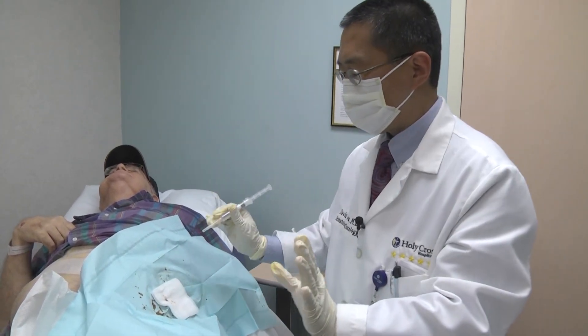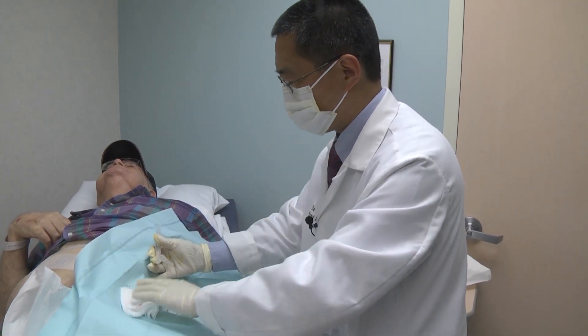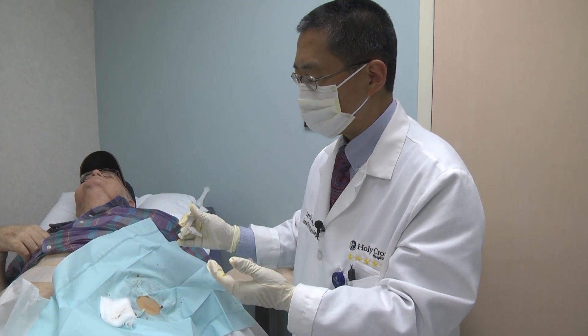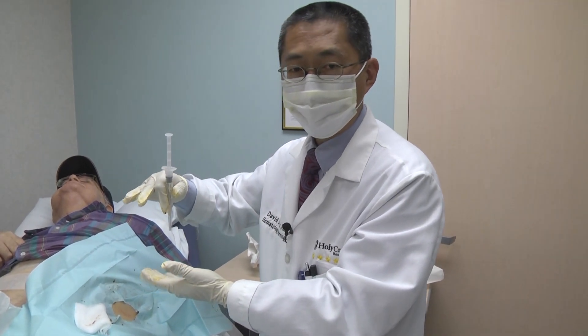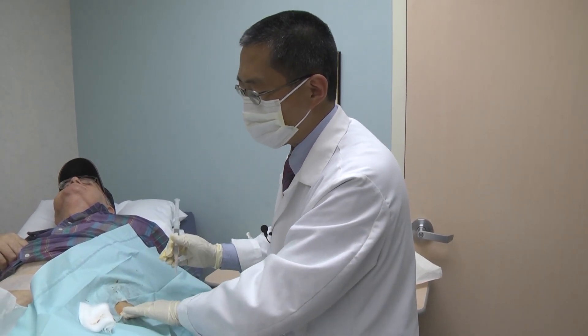The first step is numbing. Numbing is the most important part. The reason why the procedure becomes painful for many people is that we do not numb enough, and sometimes we numb one spot and put the needle into a different spot. For a thick tissue layer, it's easy to miss the spot. For a thin layer, it's relatively simple.